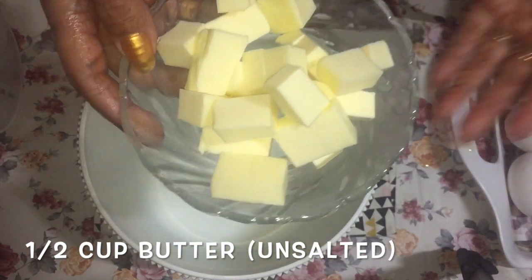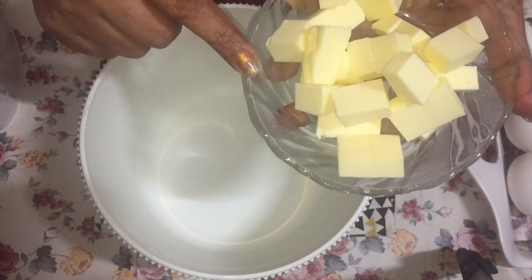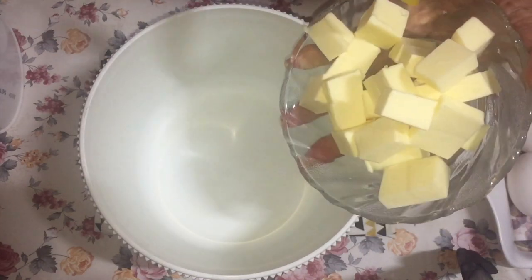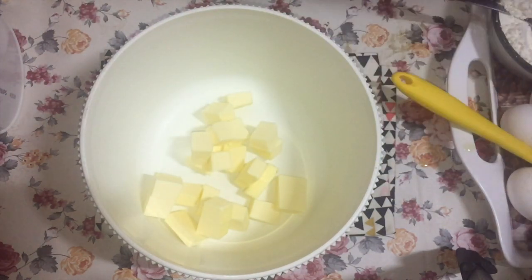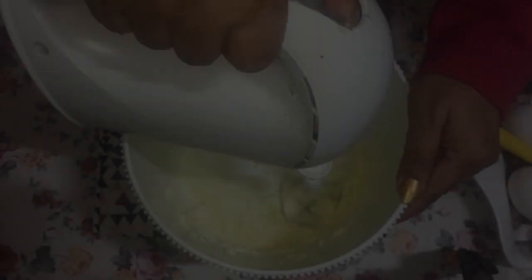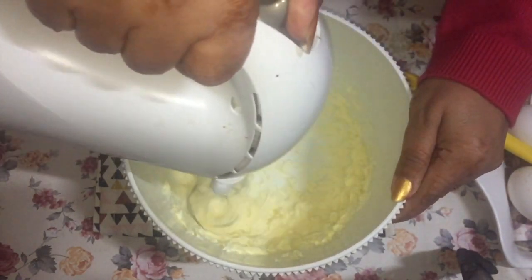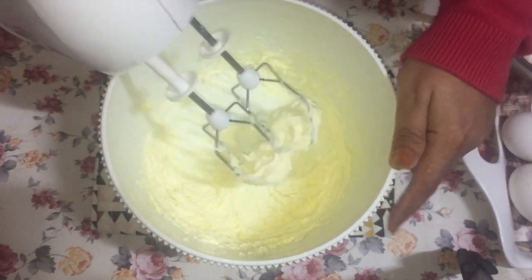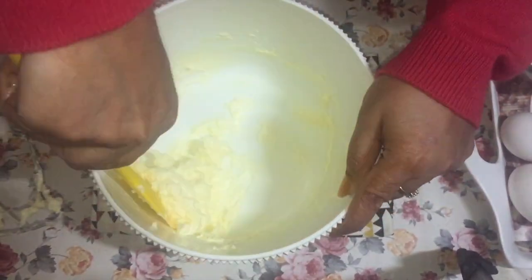Now for our wet ingredients — the first thing we need is half a cup of butter at room temperature. I prefer using unsalted butter, but you could also use salted. If you use salted butter, you should leave out the salt in the recipe. I'm going to beat this for about a minute or so, just to soften the butter until it's a bit creamy. Let's scrape the sides and the bottom.